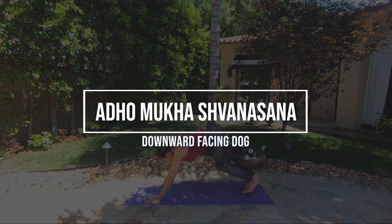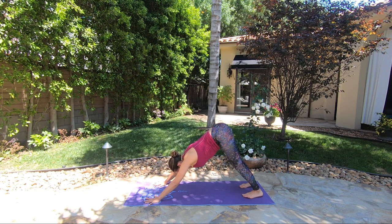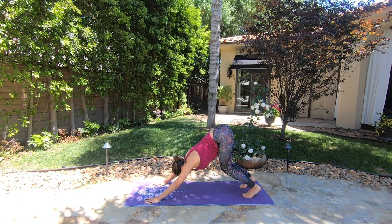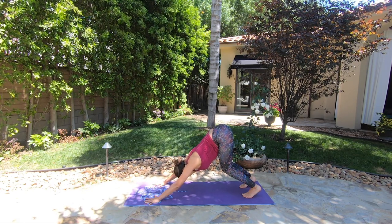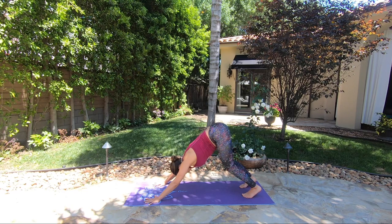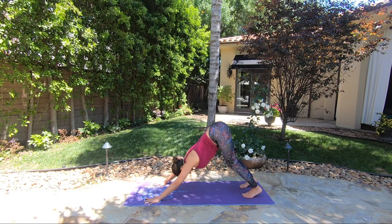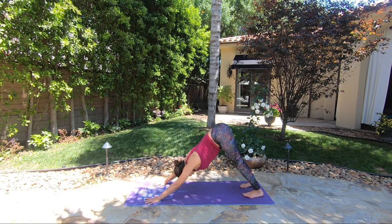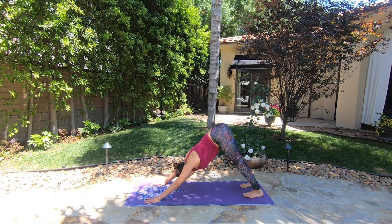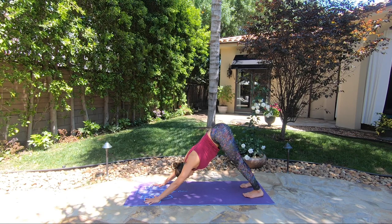Adho Mukha Svanasana — downward facing dog. Your palms and your feet will stay in one line. For beginners, I suggest keeping the knees slightly bent and sending the belly towards the tops of the thighs. You're first working with the alignment in the spine — don't let yourself arch, draw your ribs in. Press through the bases of the index fingers and thumbs into the floor, and eventually your heels might reach down to the floor. Head relaxing, look into your navel. Adho Mukha Svanasana, downward facing dog.